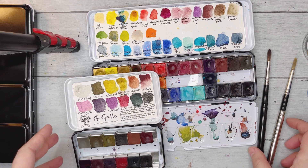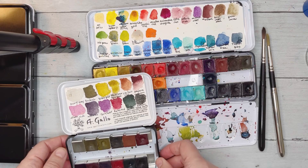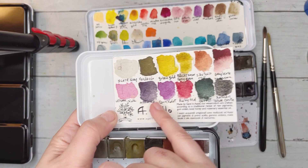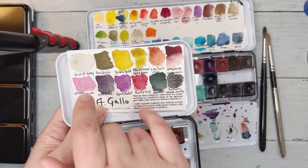These brushes come with the order and you can also buy them separately. Usually when you order a palette from Megalo it comes with a brush. These are the 12 new colors I bought — there are lots of greens, yellows, purples, two reds, a very dark green, and a blackish gray color.